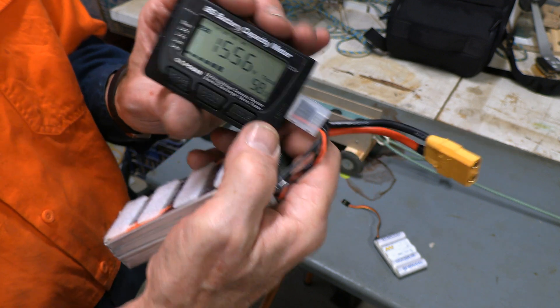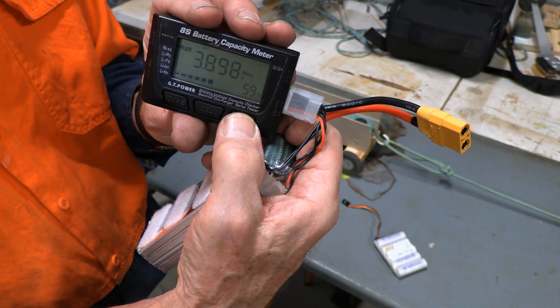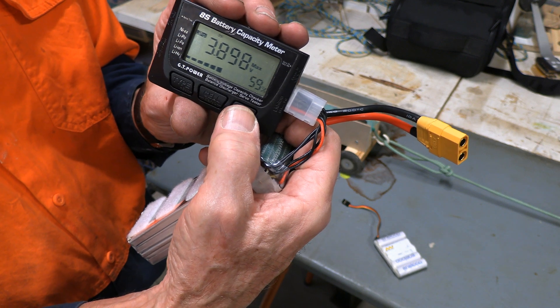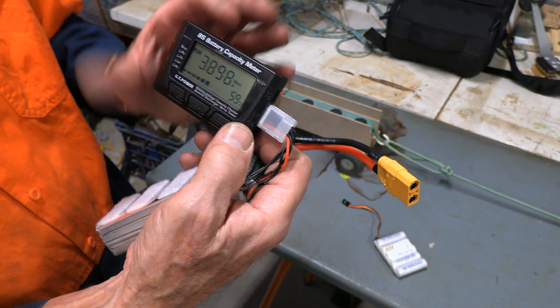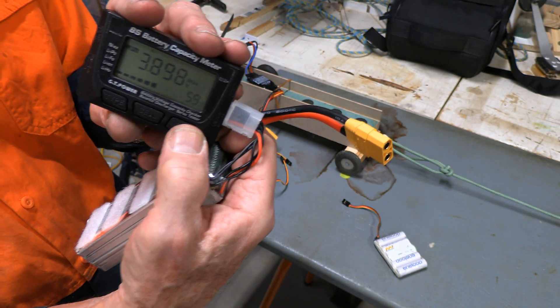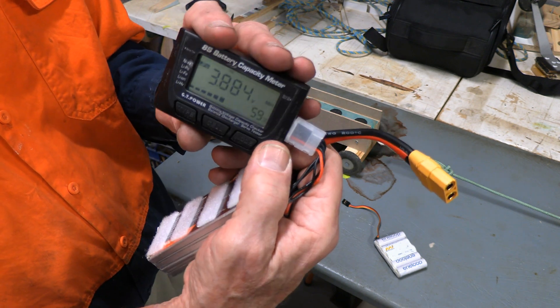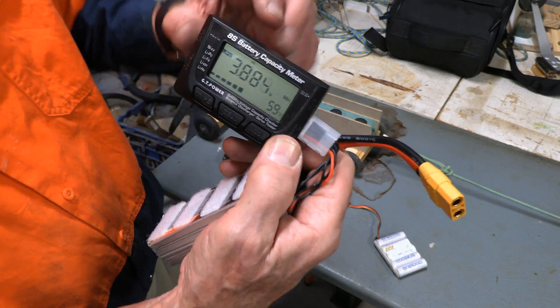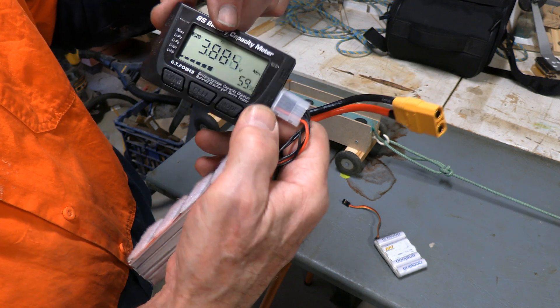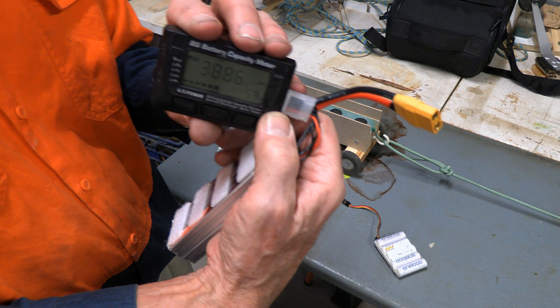If you're back in this main mode and you hit the mode button, it'll tell you first off the cell that has the highest voltage and which one it is. So 2S here is saying the second cell has the highest voltage. Press it again and it will show me the lowest voltage — 3S, so that's cell number three with the lowest voltage.